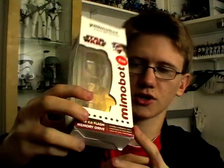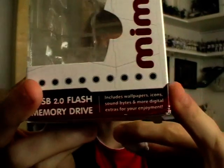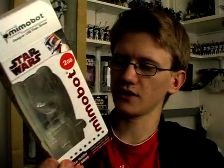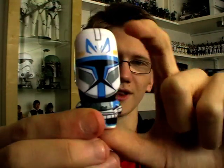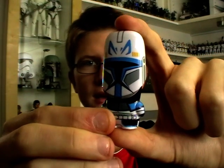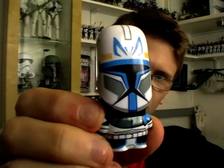Also included on these flash drives, as specified on the front of the box, are various wallpapers, avatars, soundbites, and other exclusive content — including screensavers. Prior to this review I plugged this into my computer and had a look at what's on there, and there are some really cool things — all Mimobot themed, obviously. Very, very cool indeed.